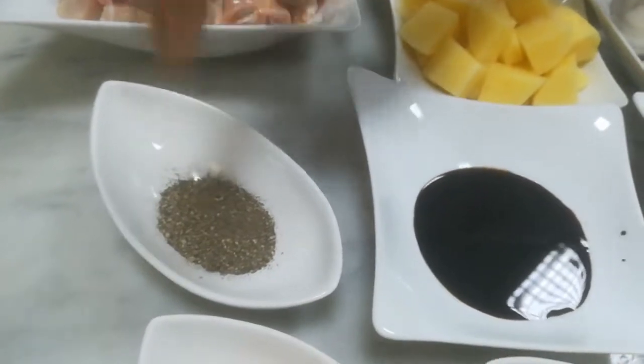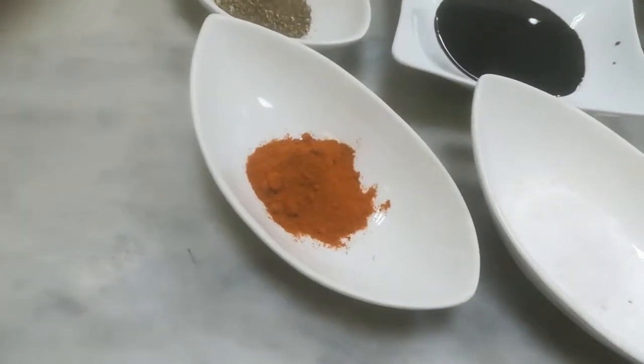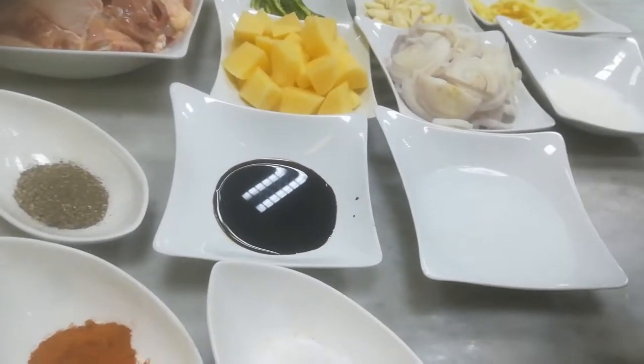And this is crushed pepper. Soy sauce. Vinegar. Salt. Chilli powder. I am going to start, one by one I will teach you how to do this, then you can do it in your home also.